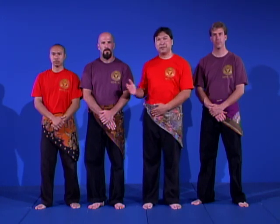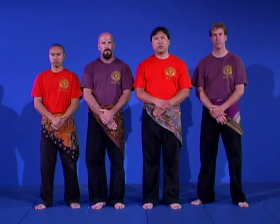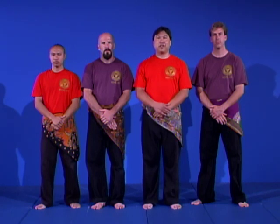Here we have Mas Paquito, Mas Scott, and Mas Ben. 'Mas' is an honorary title that signifies a certain ranking level within the Indonesian system, that of an instructor. The older instructors are usually addressed as Pak, or in their later years as Bapak, meaning like a grandfather.